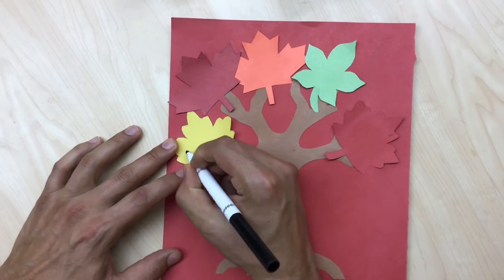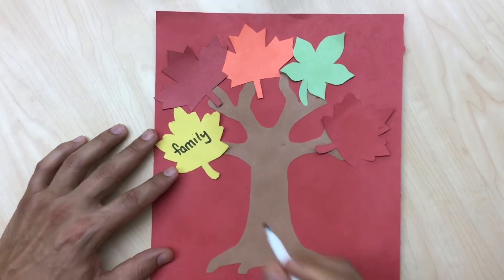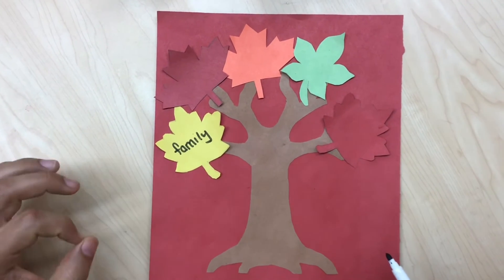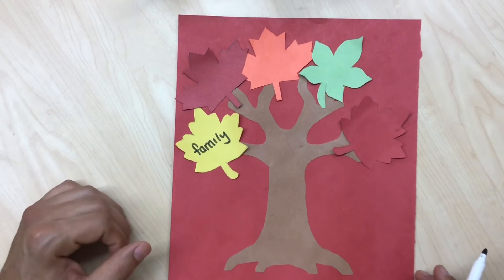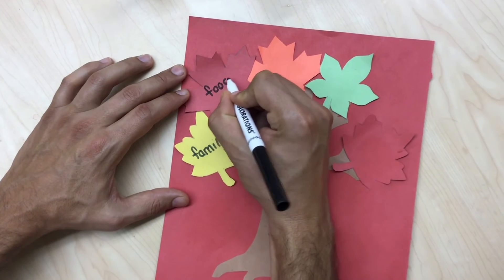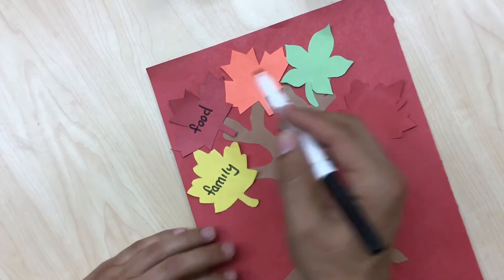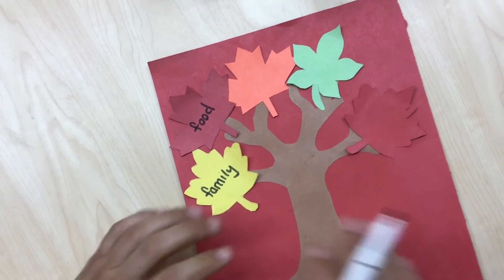For example, I'm thankful for my family — so have someone write the word 'family' for you. Adults, you can help them recognize the first letter: the word 'family' starts with F, and that's the sound the letter F makes — family! Another thing I'm thankful for, especially around Thanksgiving, is food. I'm so thankful for the food we get every day — it helps us grow big and strong. Think of three more things you're thankful for and have them fill it out.